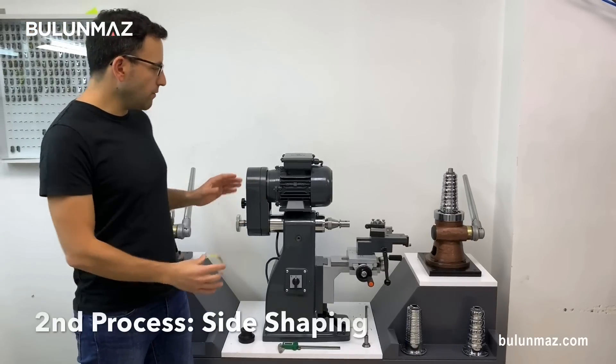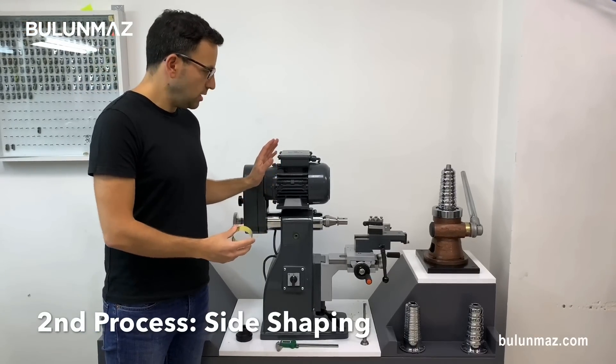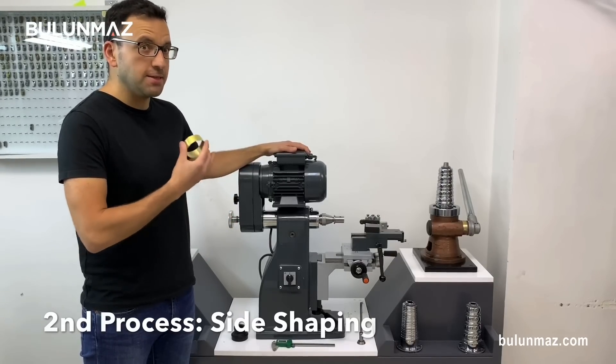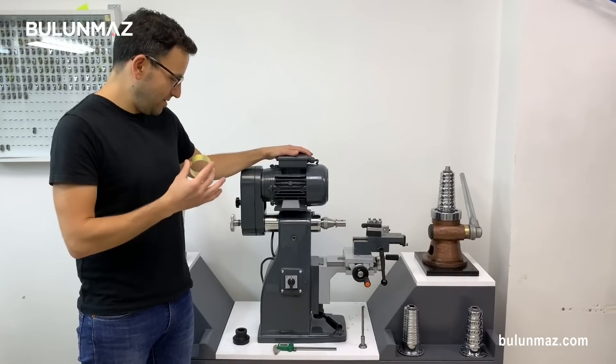At the second stage, I will use my modified lathe machine — that's a Bulunmaz lathe machine. It's heavy, it's durable, it's a precision machine, so you can use it easily.